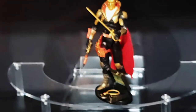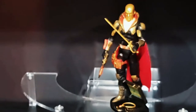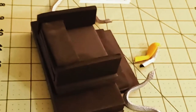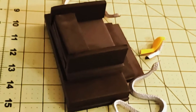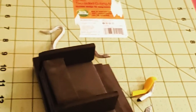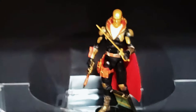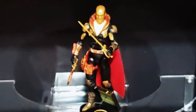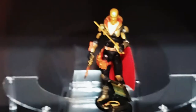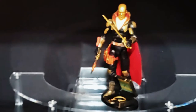My next GI Joe-related figure thing is I'm working on building a Cobra throne room, so that should be pretty cool. I've got a lot of early work started on that. Destro is my only Cobra officer right now. I'm going to do some customs and put some other figures up there that I think would fit — they're not necessarily GI Joe figures, but would fit with Cobra and GI Joe.